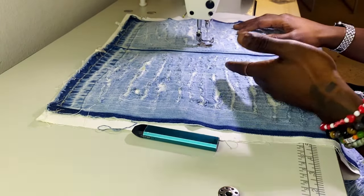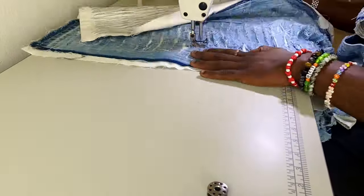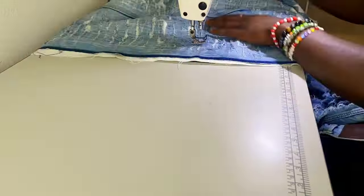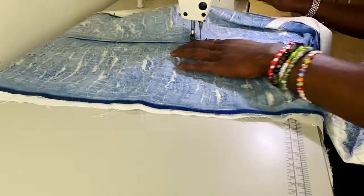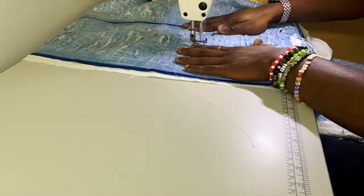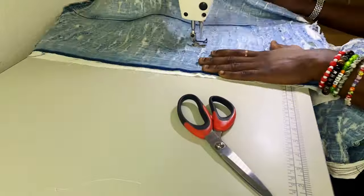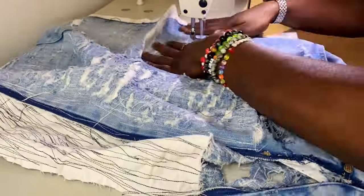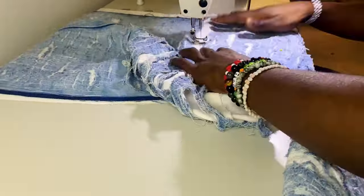I'm gonna go smash this burger for lunch and then get back into it. Let's begin the other leg. Every time you saw me stop, that's me fuddling with it — try not to do that as much as you can. Just get the zigzags and the darning in.